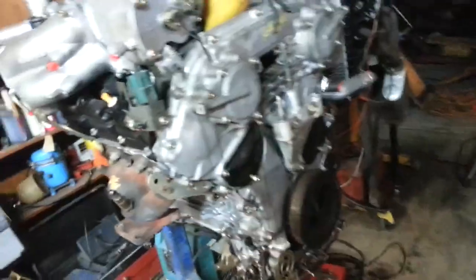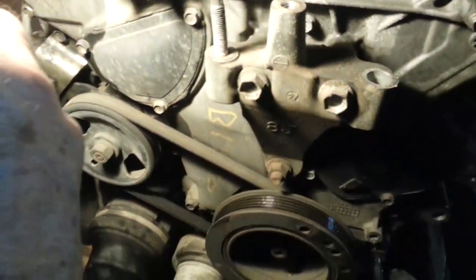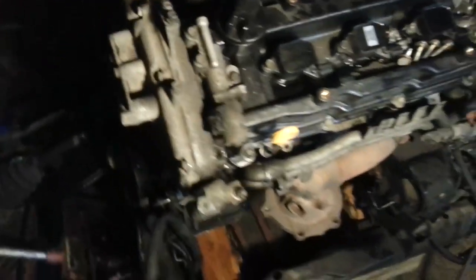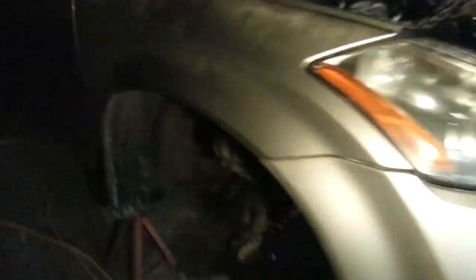Kind of a big job just to swap out a bad motor. However, what's interesting is that this is going to be at least the third motor. There are wrecking yard markings on this motor, which was a replacement — I could tell because there were so many stripped bolts, over-tightened ones, and missing things. So it wasn't exactly done correctly. Anyway, that's the next step in the Murano saga.